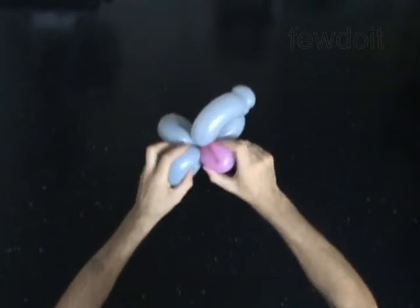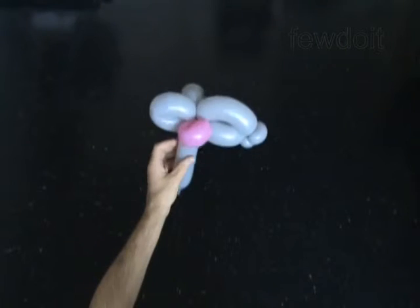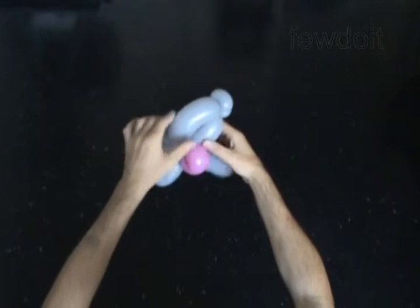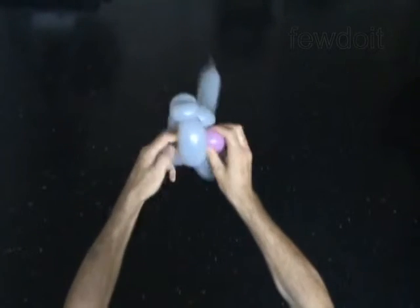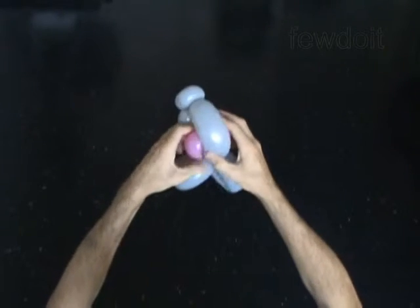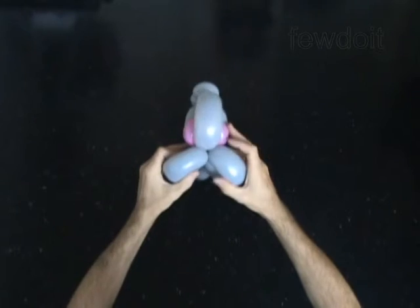Now focus on the body of the baby deer. Force this bubble between the bubbles of the muzzle. Bend the longest, the fourth bubble of the muzzle, to make the loop wider. Force the eye bubble halfway through this loop. Fix each part of the head to its proper position.